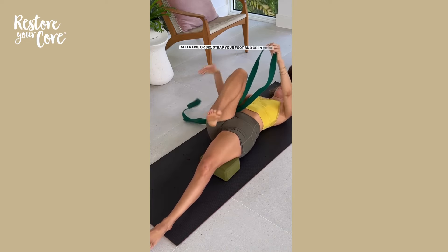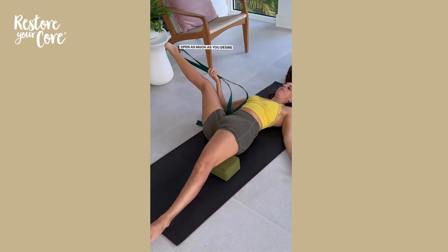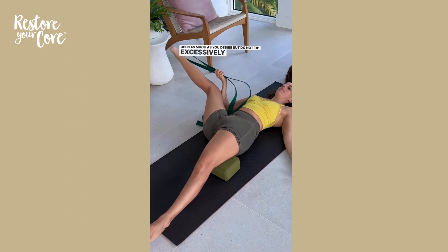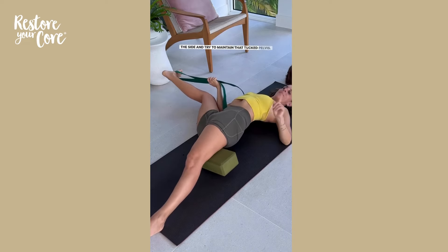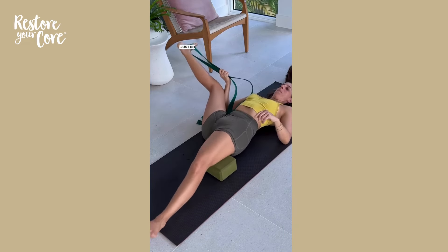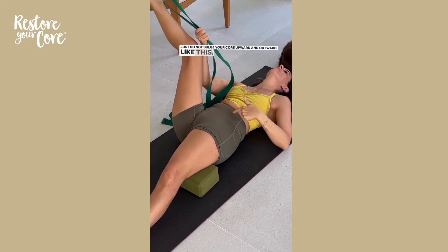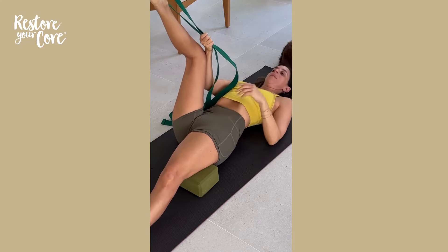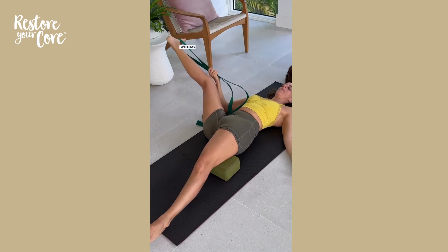Strap your foot and open your leg to the side. Your knee can bend and open as much as you desire, but do not tip excessively over to the side. Try to maintain that tucked pelvis and do not bulge your core upward and outward. Pause here for a few calm breaths.